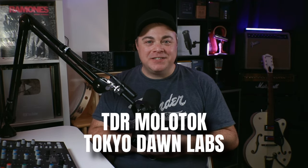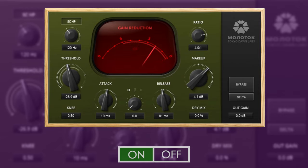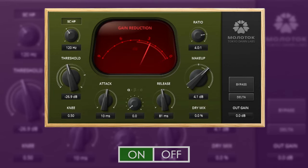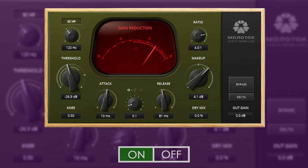The first free compressor plugin is TDR Molotok. It doesn't emulate any one specific hardware compressor, but it is inspired by vintage analog character. This plugin can be used on individual tracks or buses. It has three modes — alpha, beta, and sigma — and you get all your typical compressor settings along with a nice big gain reduction meter.